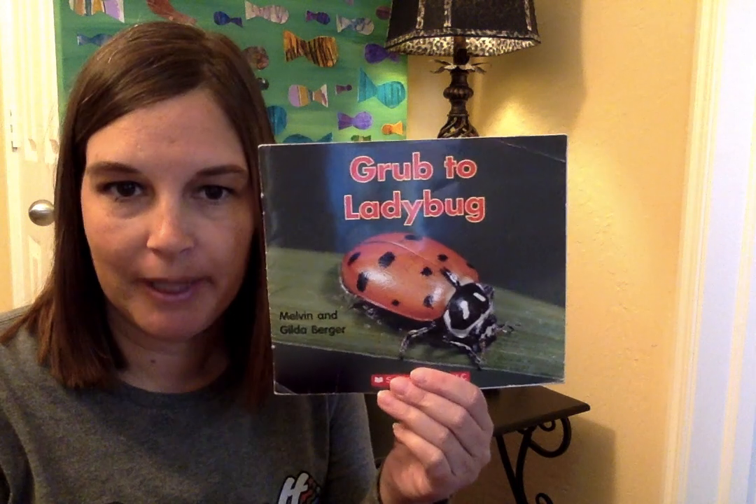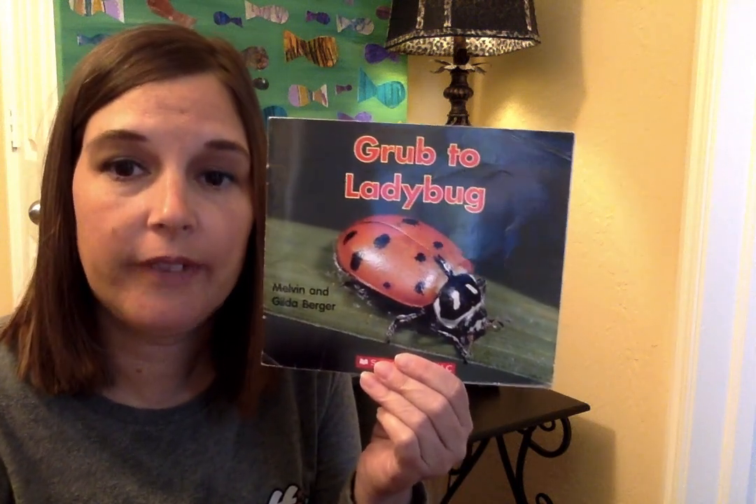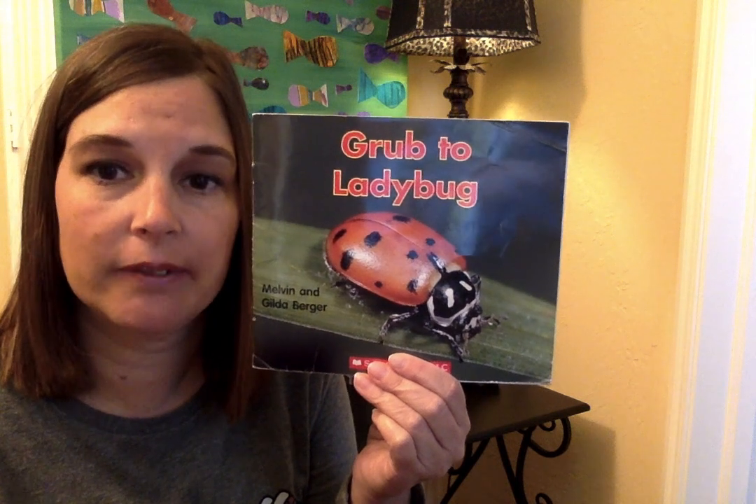Welcome back, friends. This week we're learning about insects and specifically ladybugs. Today I have a non-fiction story, so this is going to have real facts about ladybugs and real pictures of ladybugs.